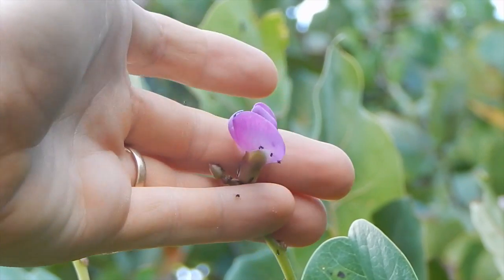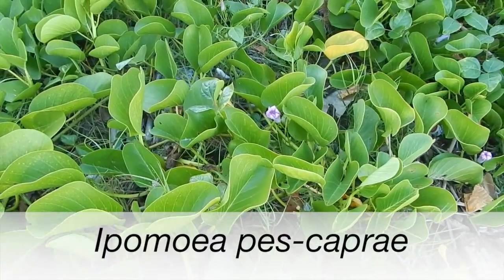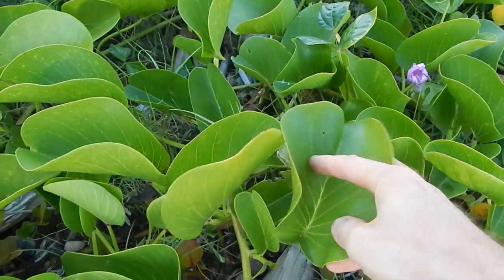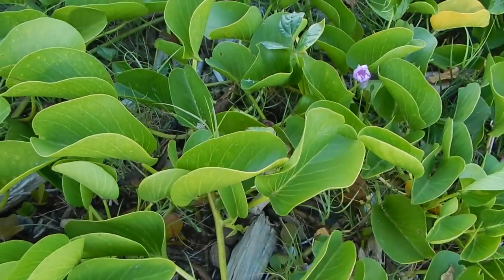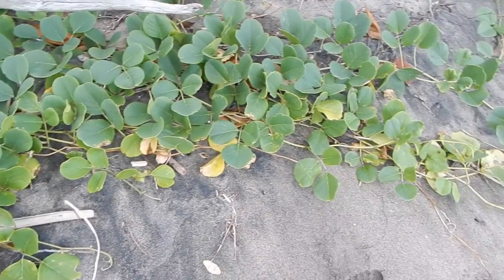These ants are not biting me yet. These are beach morning glories — unfortunately it's not morning so you can't see the beautiful flowers, but as you can see these have single leaves. They don't have the triple leaves of the bay bean. Beach beans are important because they help keep the coastline from eroding.